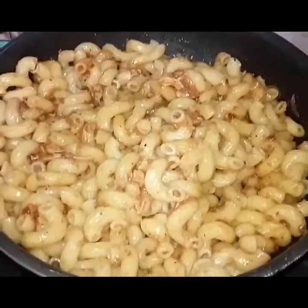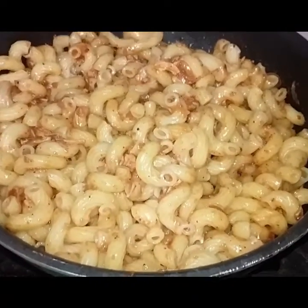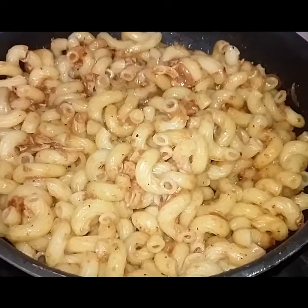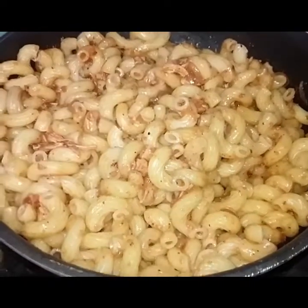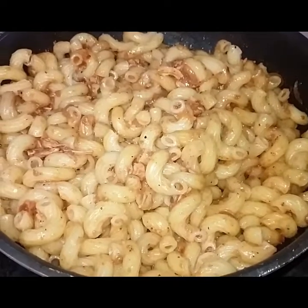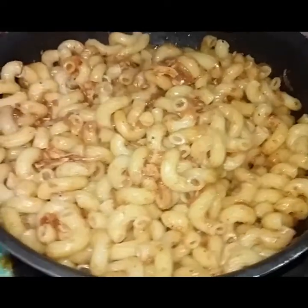Assalamu alaikum, welcome back to my channel. How are you all? I hope you will be fine. Today I will give you an easy recipe. This is macaroni. Children and young people like it — you can make it for your children's lunch. It is easy and delicious.